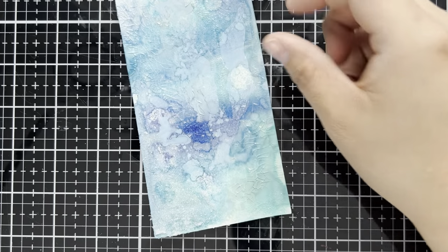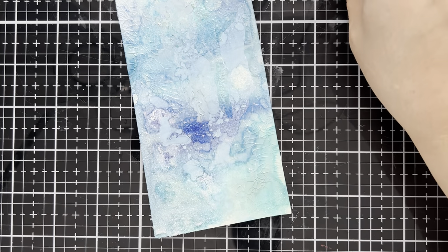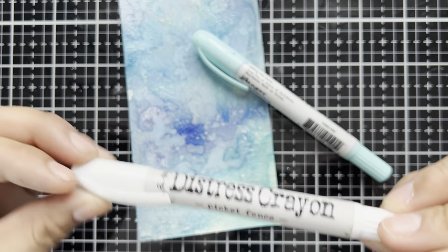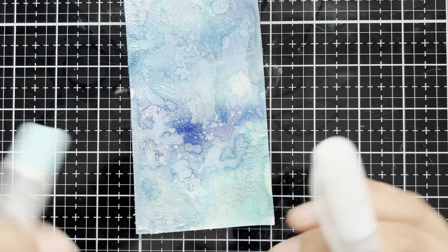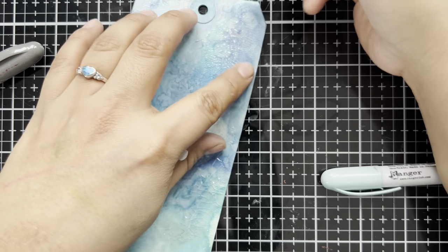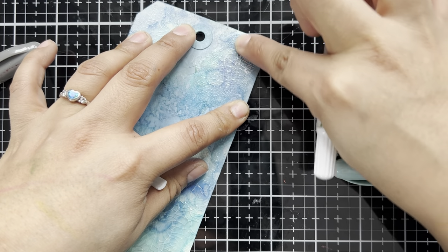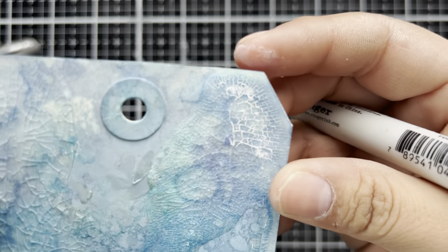Now there's more that we can do with this — we can also highlight some of these crackles with a bit of Distress Crayon. I'm going to be bringing in four different colors: Speckled Egg, Hickory Smoke, Tumbled Glass, and Picket Fence. I'm going to smush a bit of the Distress Crayon into each of the mediums, matching each one up with a different section. Let's go ahead and smush some of the Distress Picket Fence into the corner that has the Distress Crackle paint — I'm just going to smush that on and then use my finger to push it into the cracks. The Distress Crayon really highlights all of those wonderful little crackly bits.